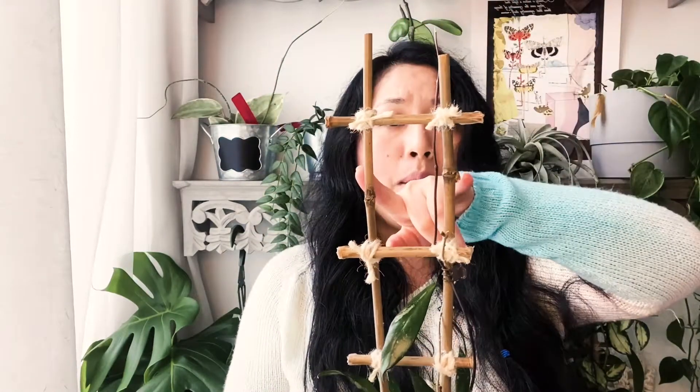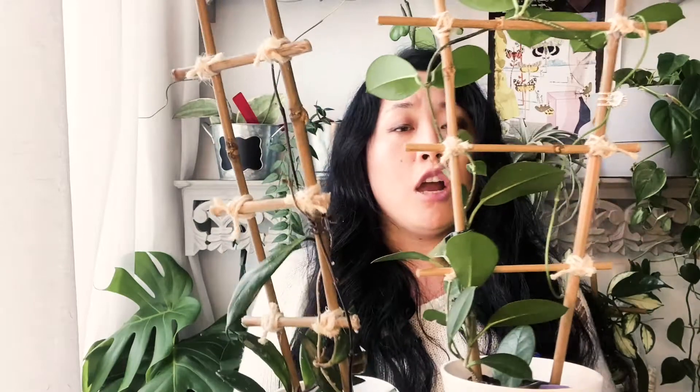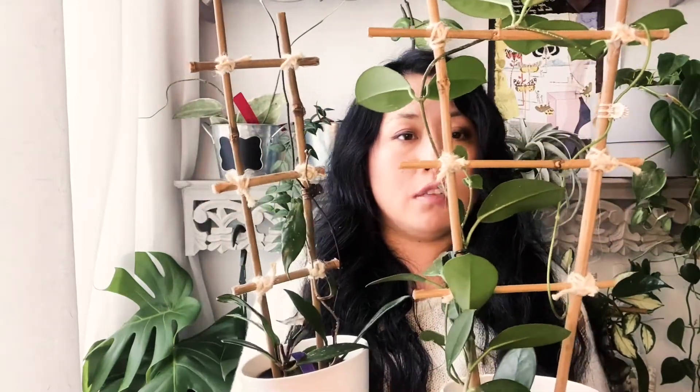The next trellis is also DIY. I have bamboo sticks in my garden for vegetables and flowers, but I can also use them on my Hoyas. As you can see, I just cut the bamboos into different lengths — two longer lengths and three shorter lengths. I hot glue them together and wrap rope on them to make this trellis. This trellis is also very flexible. I have two trellis made the same way, but the length of the bamboo sticks and the distance between them make them look totally different, so you can adjust the size based on your needs.